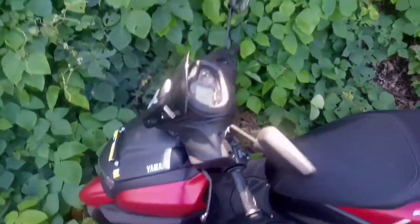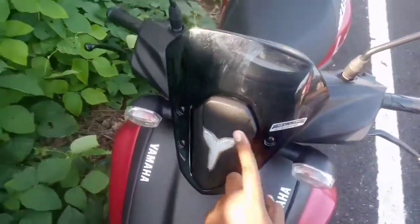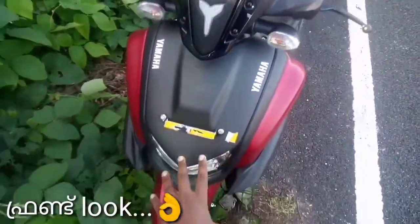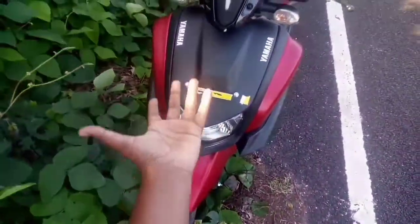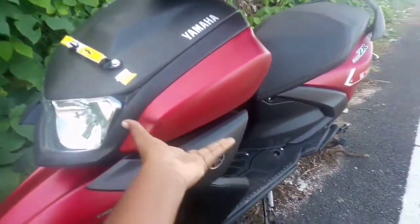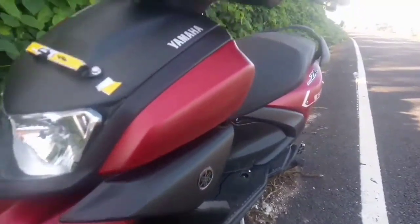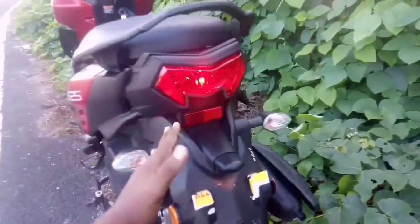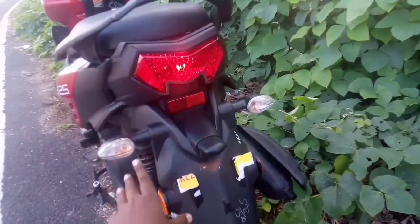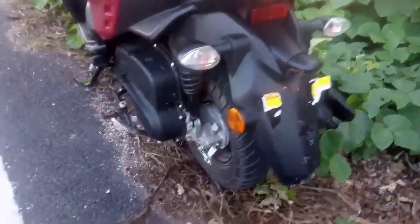I have a brand new model here. I have a look at the front end and the side view. I'm going to edit the screen here. This is an indicator. The back indicator is the back light. It's a good look.